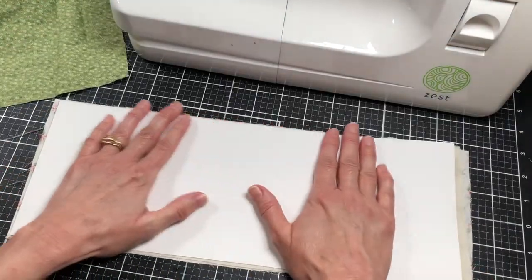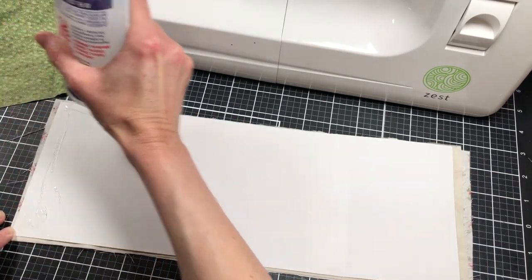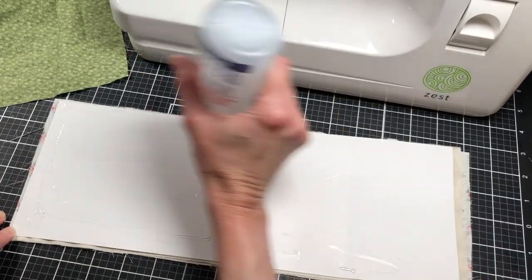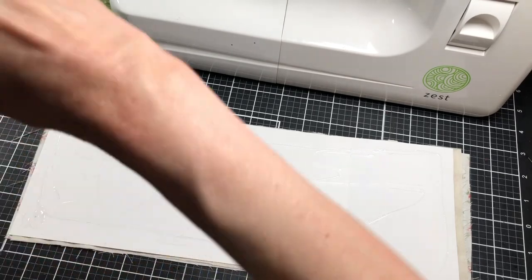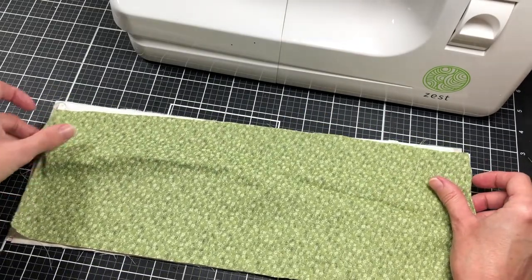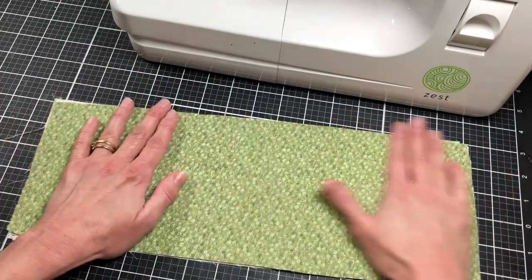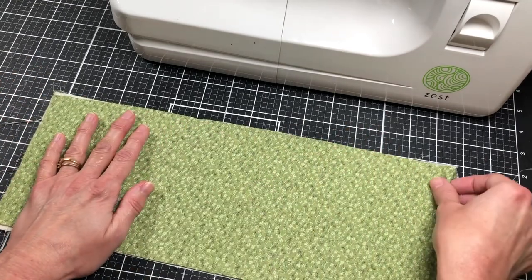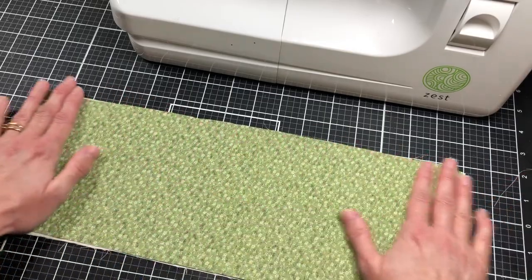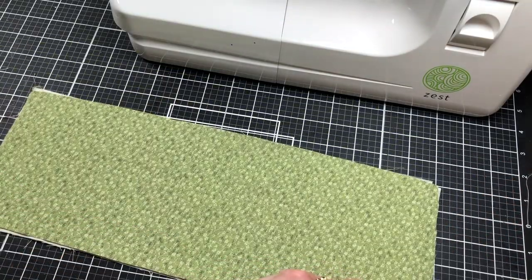I'm going to do the same thing to the back and add my inside fabric to that. It's kind of messy looking, but this is a junk journal — we're supposed to have fun. We don't have to be precise. I'm going to try to get this fabric to cover the cardstock because it seems a little narrow at that end. It was a piece of leftover fabric. I'll trim everything down in just a minute because I made it just a little bit large.